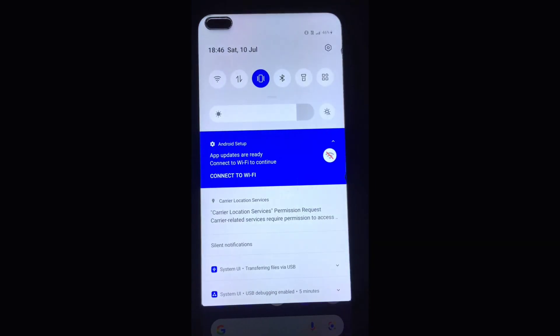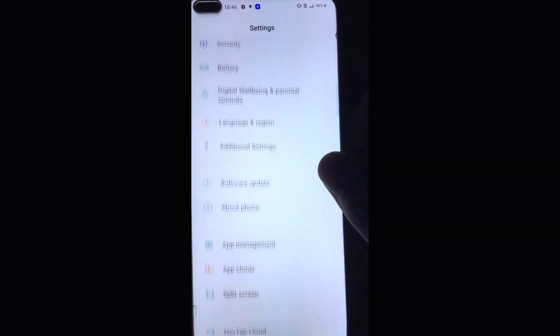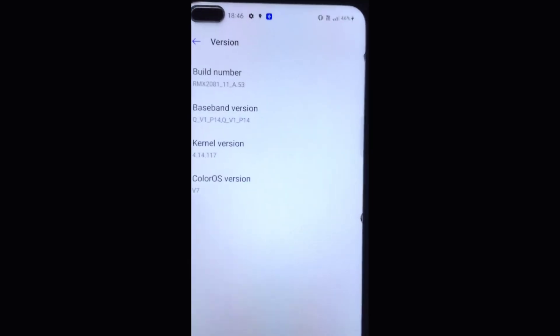Hello guys, welcome back to my new YouTube video. In today's video I am gonna show you how to install the latest Pixel Plus Ragnarok Edition in your Realme X3 device. So let's start the video.